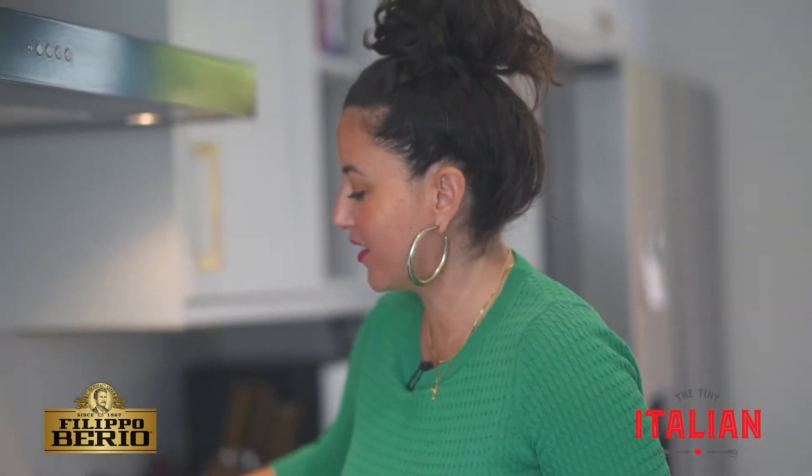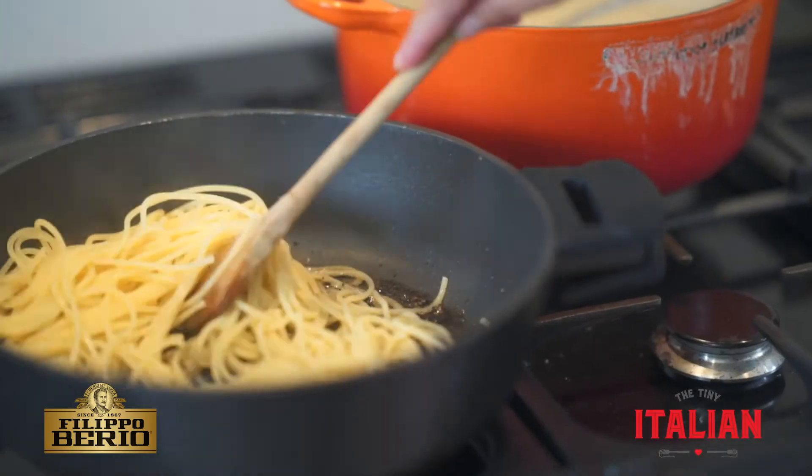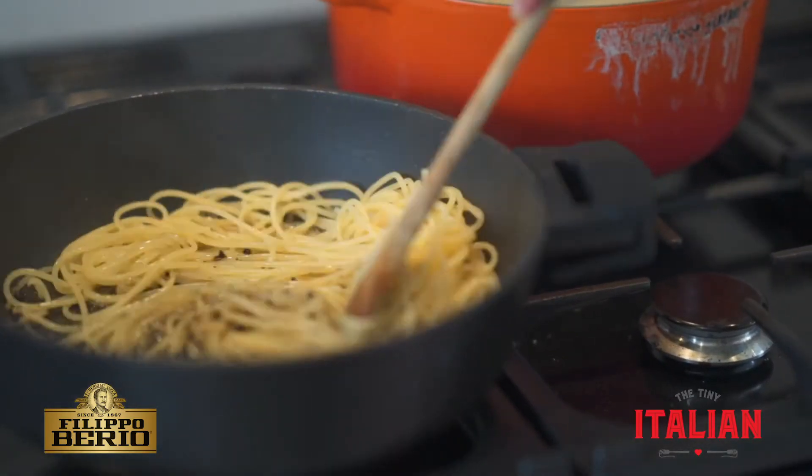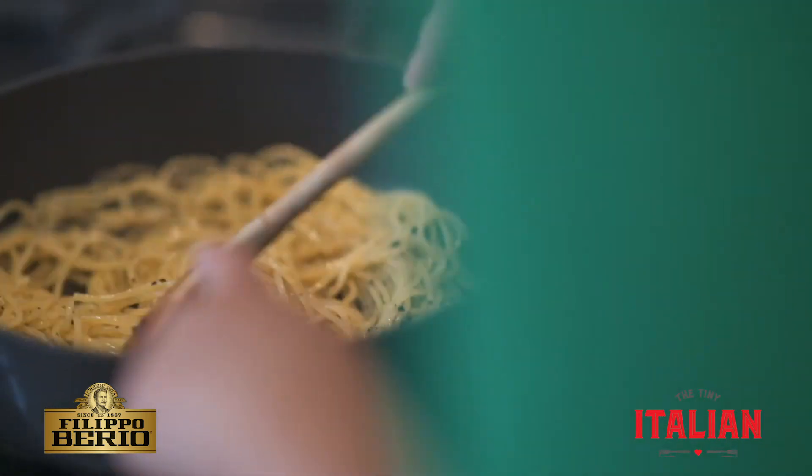My spaghetti is now cooked. Toss it well into the olive oil and the black peppercorns. Make sure the spaghetti is well coated in the oil.